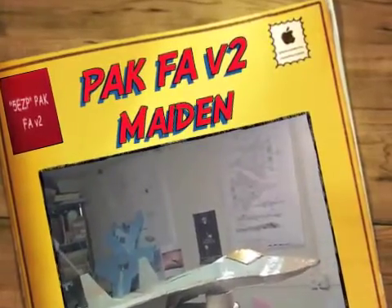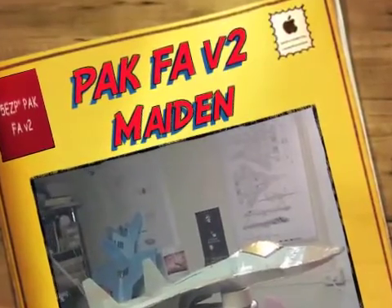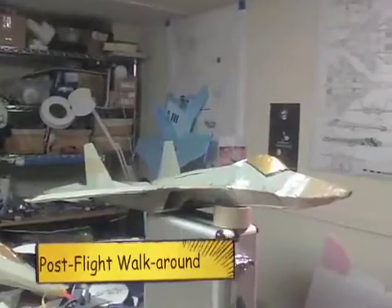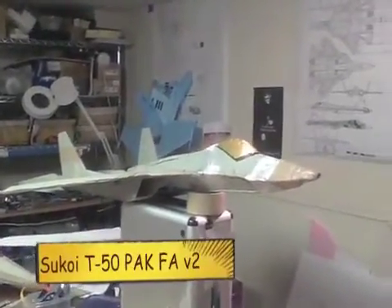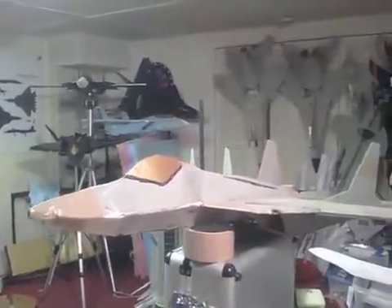Today we have my freshly made — and it turns out crashed since I'm doing this after it's made in flight — a Sukhoi T-50 PAKFA. It's a version 2, three-dimensional fuselage and nacelles.